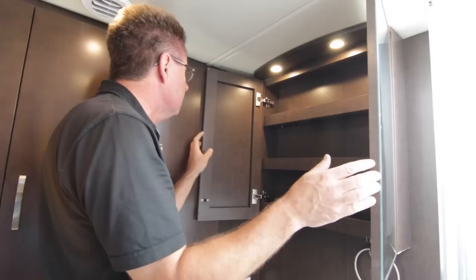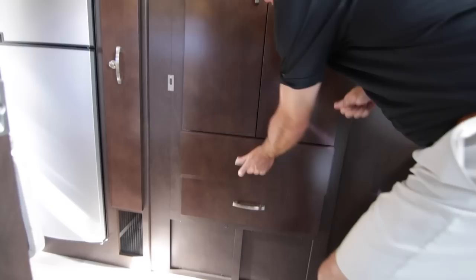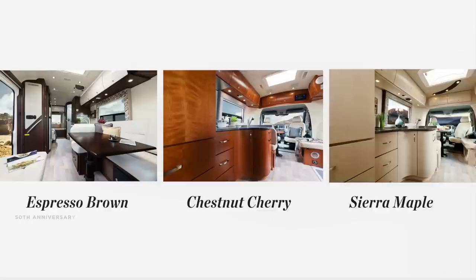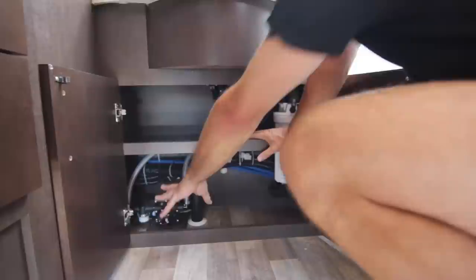Back here we've got storage, more hanging storage — this shelf is adjustable — pull-out drawers with full drawer extension glides, solid wood, done in our Espresso Anniversary colors. We have three different colors of wood: Cherry, Maple, and the new 50th Anniversary Espresso. Always solid wood. Below the sink there's lots of storage area with easy access to our water pump and full water filtration.